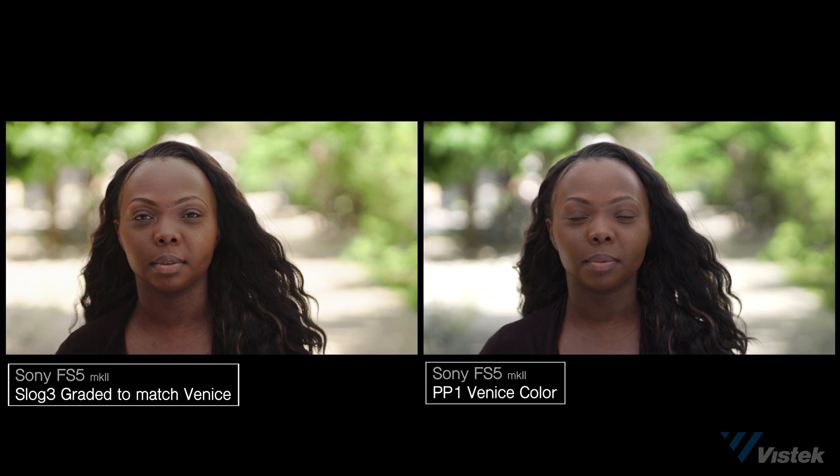The advantage with Venice, of course, is it's right out of the box, ready to go. It has a really, really good contrast curve that I wasn't able to match in post at all. In summary, I would say that the Venice color is an amazing out-of-the-box look that I would love to see come out in future Sony camera models.